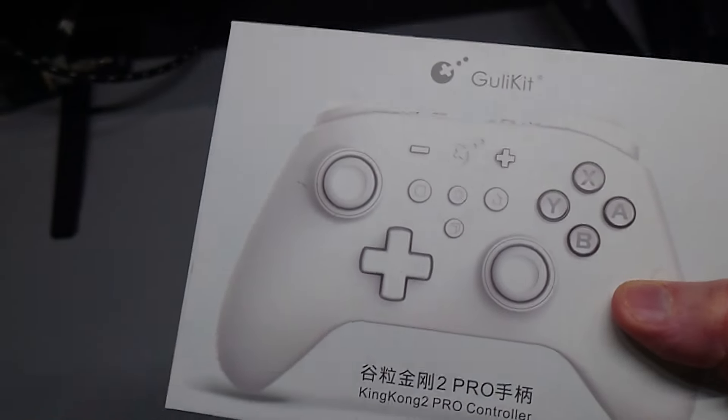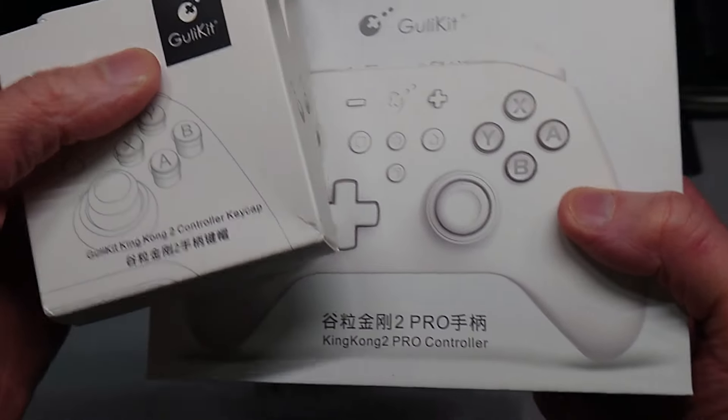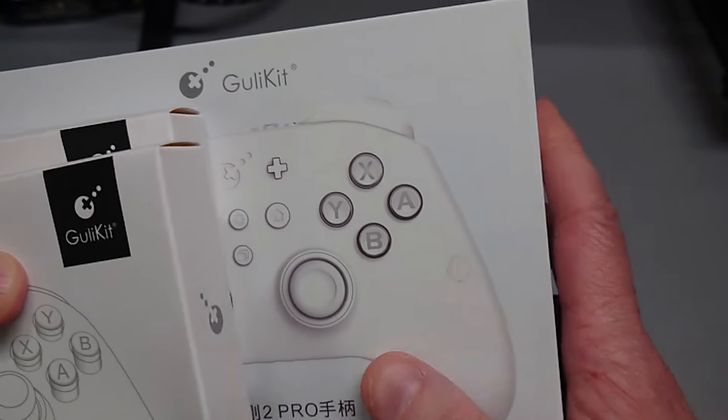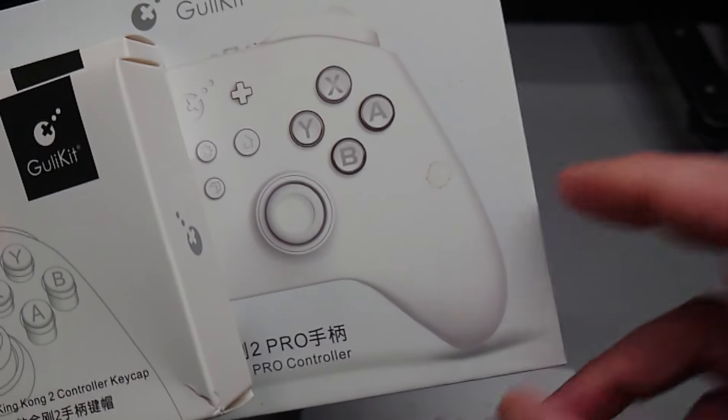Adding those mods brings the total cost of the King Kong 2 Pro to around $90, which is more in cost than value when you consider what the King Kong 3 Max offers.